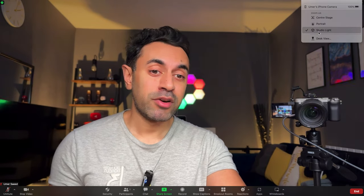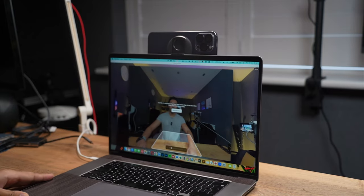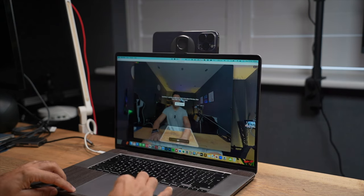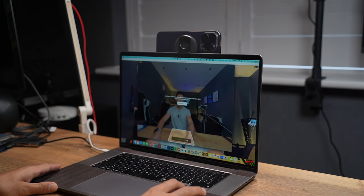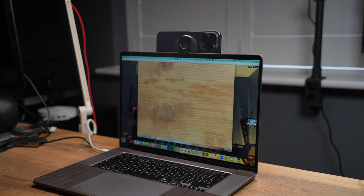Studio Light dims the background a little bit, focuses more highlights onto yourself, and makes you a bit clearer — it depends on the lighting in your room. Finally, one of the coolest things is if you switch to Desk View, it uses the ultra-wide camera to do a top-down shot, like an unboxing view. Click on that and you can actually set where you'd like the frame to be, reduce the size, and align it to your desk.